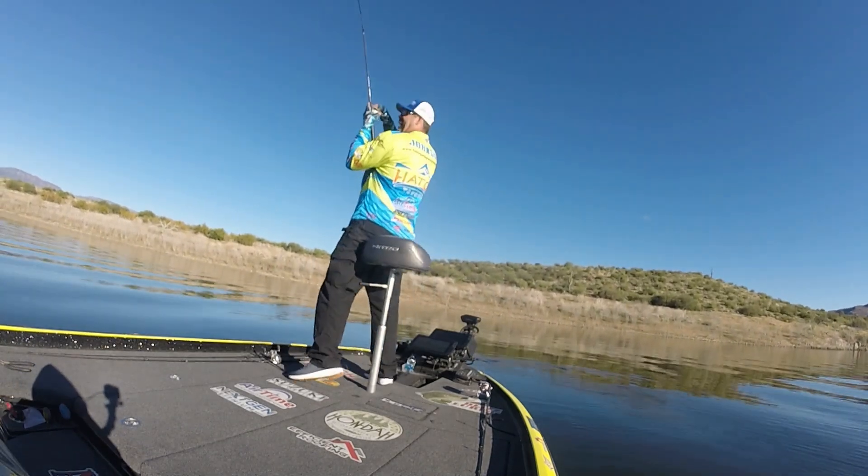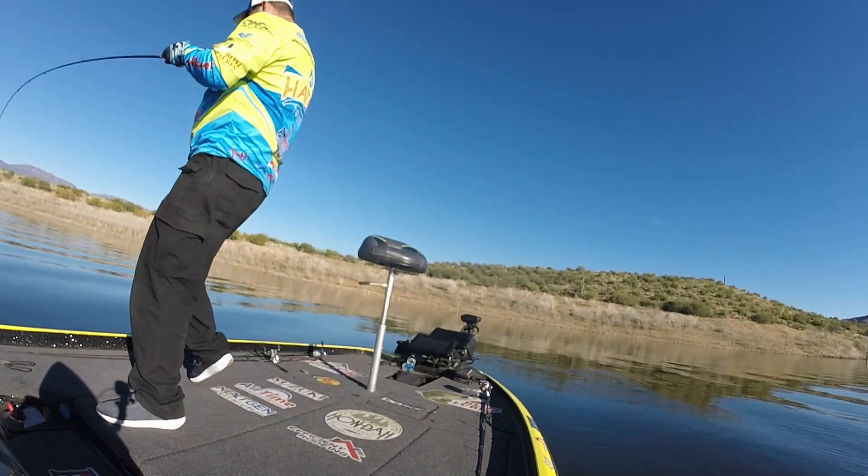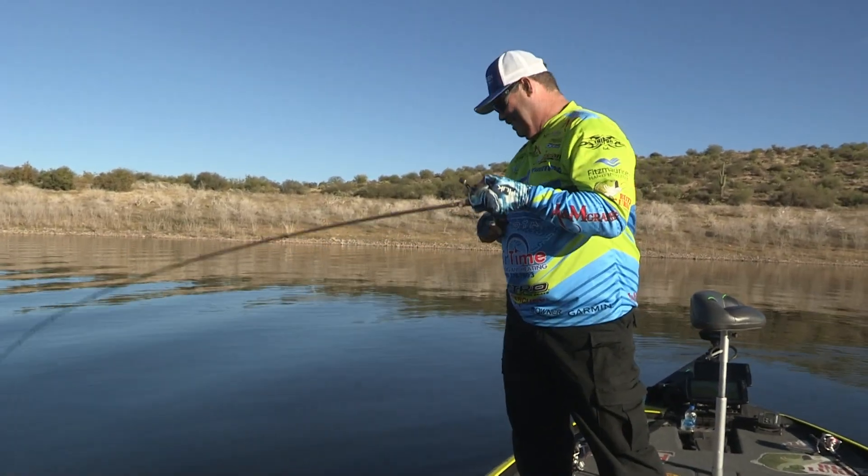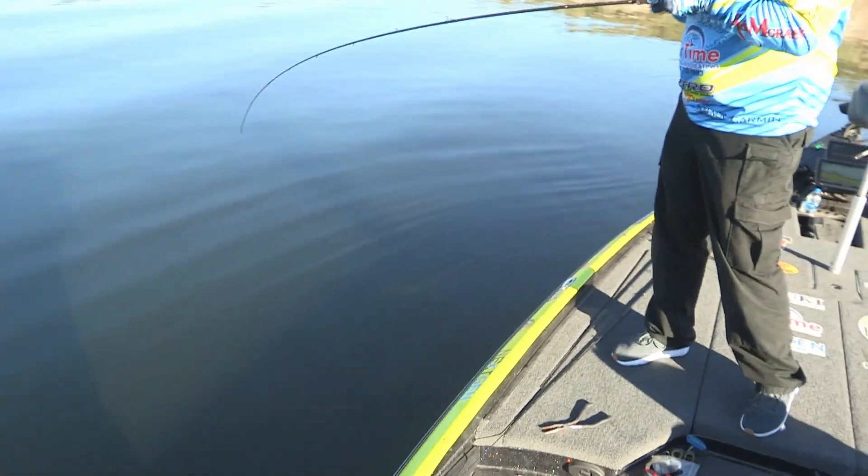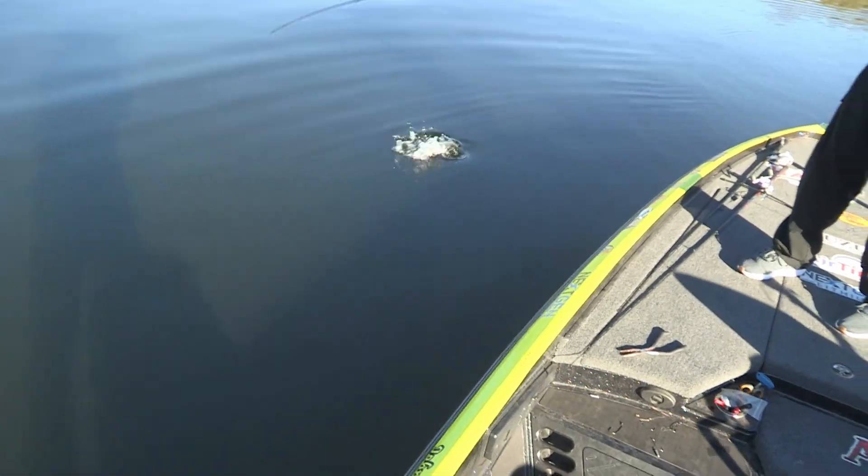There he is. You gotta love pan optics, man — it's almost cheating. And you gotta love this blade baiting.